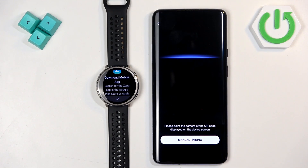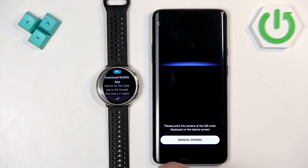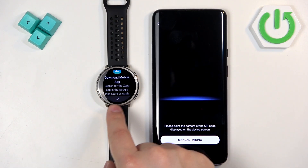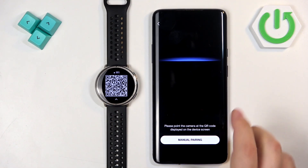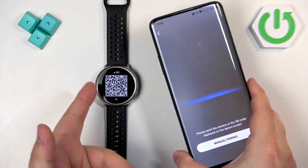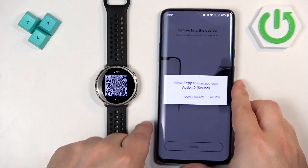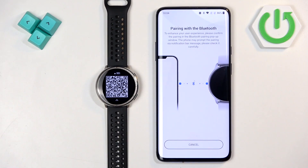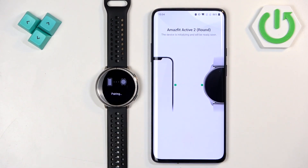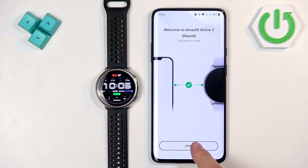Allow the camera permission and it will open the camera on your phone. Tap the check mark on your watch — it will show a QR code. Point your phone's camera at the watch to scan the QR code. After scanning, it will start connecting the devices. Tap allow, then done.